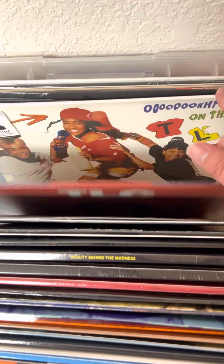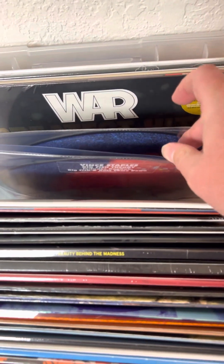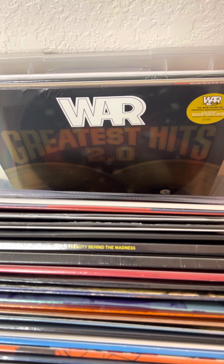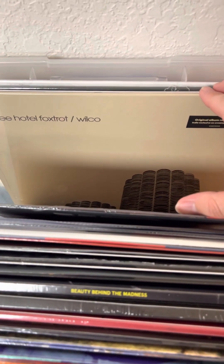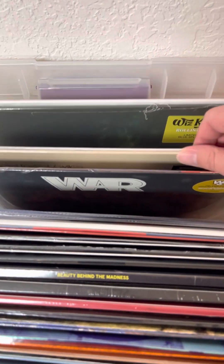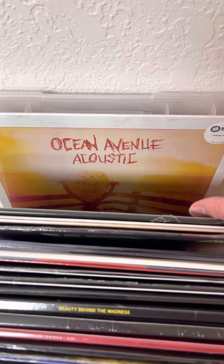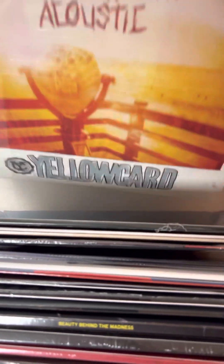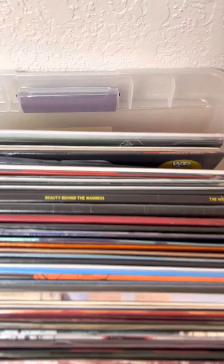Crazy Sexy Cool from TLC. Vince Staples' Big Fish Theory on the double picture disc — four different images. War's Greatest Hits, getting you things like 'Lowrider,' 'Spill the Wine,' and tons of other great songs. Wilco's Yankee Hotel Foxtrot — remastered version on an indie exclusive cream colored vinyl. Wiz Khalifa's Rolling Papers on a limited edition blue splatter vinyl. And last but never least, I still have about two copies of Ocean Avenue Acoustic from Yellowcard on limited edition orange vinyl. That's your drop!